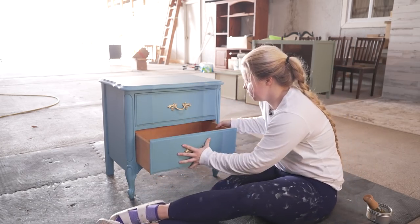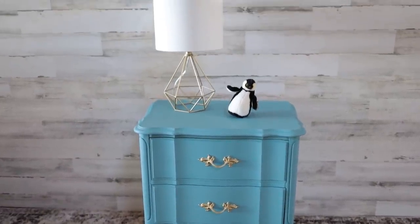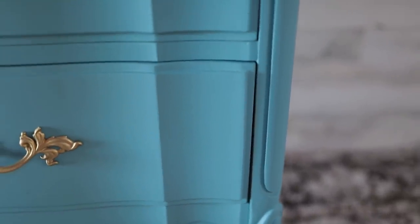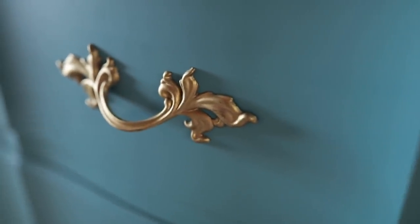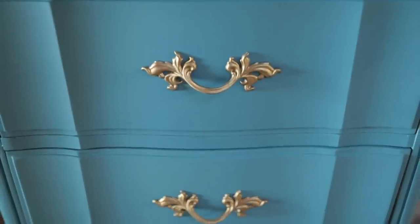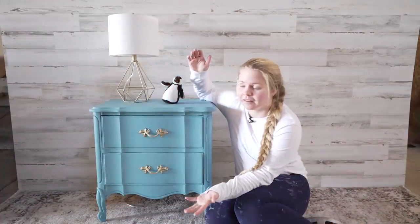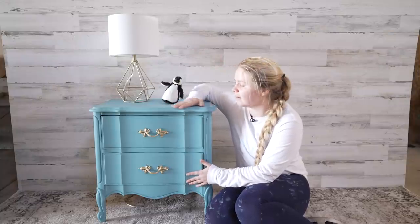Here we are — the finished product. I just have so much fun putting paint on a piece and making it completely transform into something new that is going to be well loved. It's been given a new life and I cannot wait to see it in the little two-year-old's room, to go with the matching French Provincial bigger dresser and all of the Cinderella-y things they put along with it. Sometimes all it takes is a coat of paint — especially with silk paint, because I didn't have to do any primer or top coat. Just a couple of coats of paint and we've got a new look.